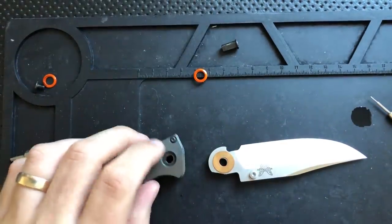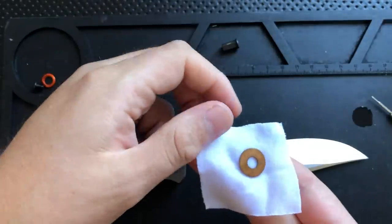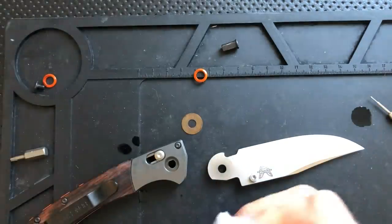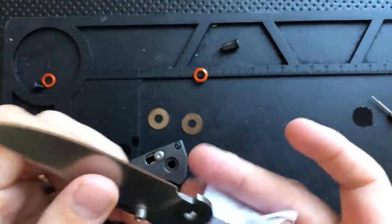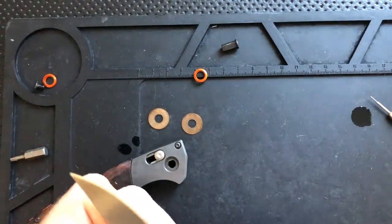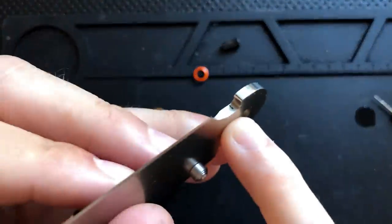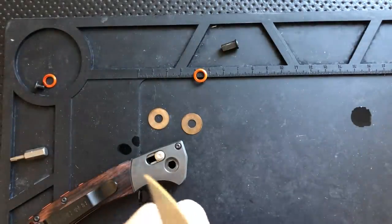I've cleaned off the inside of this guy. Now I'm washing off the washers — that's not why they call them washers, but just cleaning everything off to remove any vestigial gunk, using 91% rubbing alcohol. Pretty clean up in here.